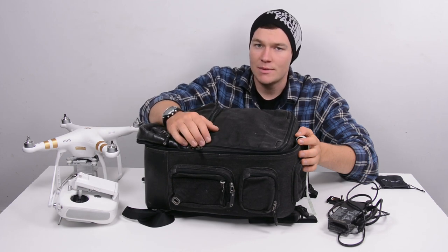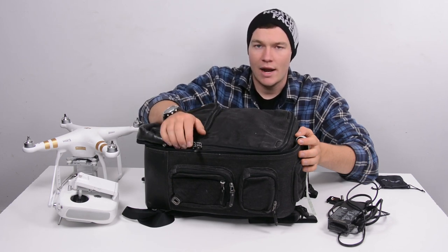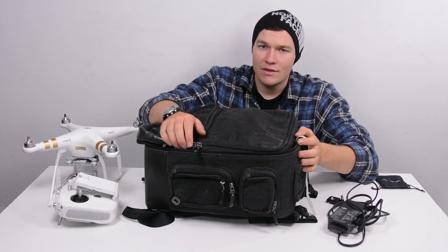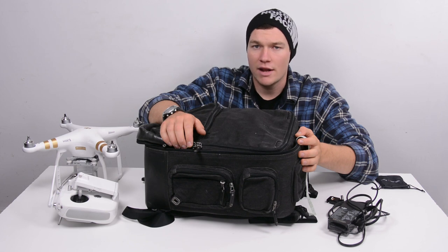If you've got an old camera bag kicking around and you're looking for something to keep your Phantom in, check out trying to make it into a custom Phantom case. Guys, if you enjoyed this video give it a like, check out my channel for lots more videos, and check me out on Instagram for some awesome behind-the-scenes footage. Until next time, thanks for watching.